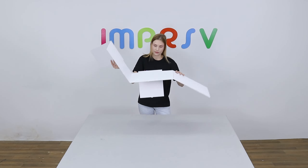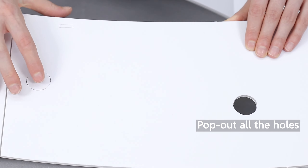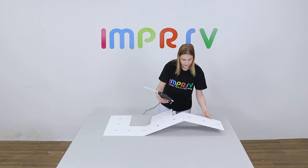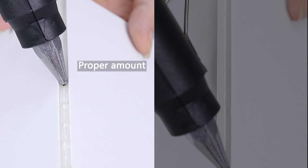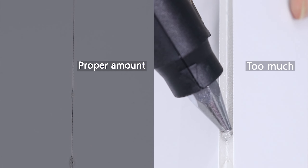Unfold the base to form the shape of letter F. Pop out all the holes on the base. Now we need to glue all the scored lines on the base. Please pay attention to the amount of glue used to ensure aesthetics, especially on the front side.